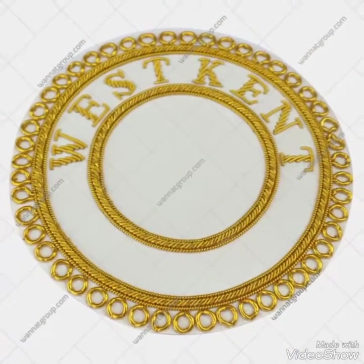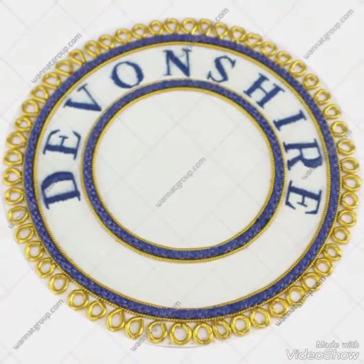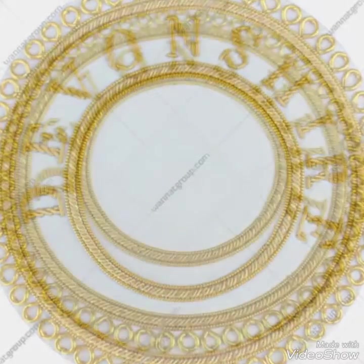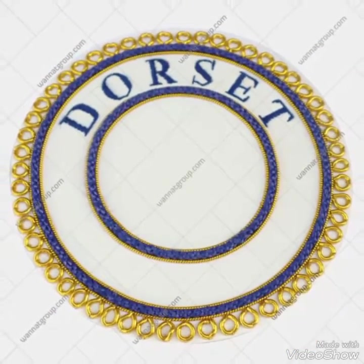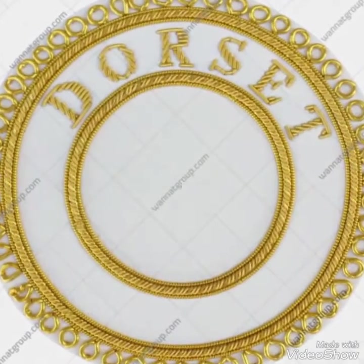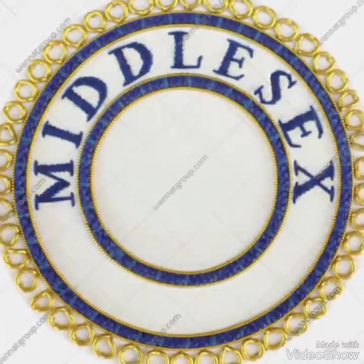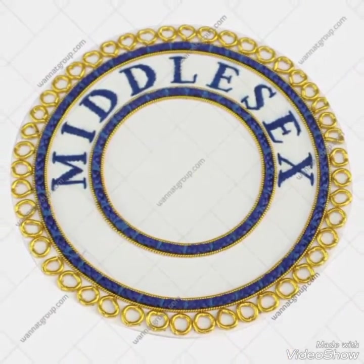These are handmade embroidered badges, as you guys know, and these badges are usually made using gold bullion wire and blue thread. As you can see in the pictures, this one is a croft undress apron badge and this one is a craft full dress apron badge. Each badge comes with a different province name.